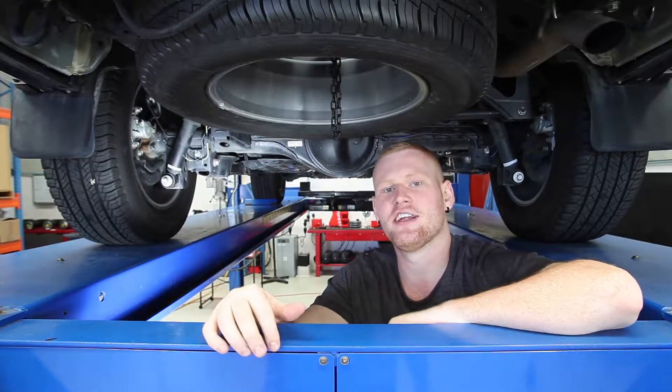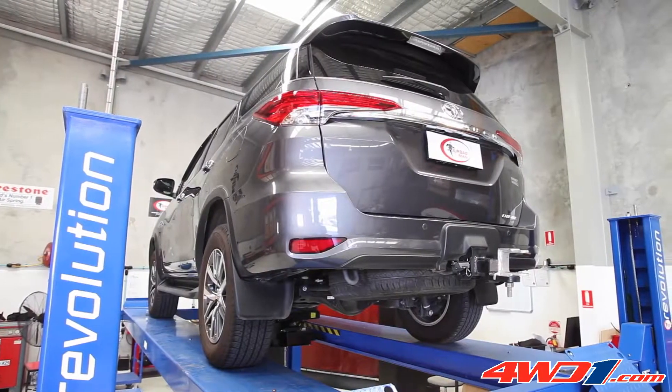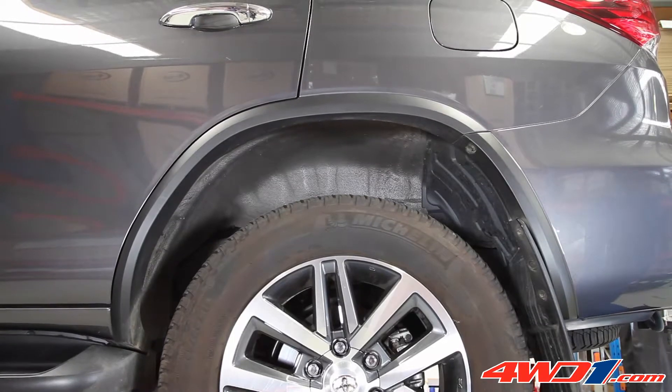We're fitting a coil helper kit to the rear suspension of this Toyota Fortuner. The customer tows a caravan, and the weight over the tow ball pushes the rear end down, which causes spring sag.